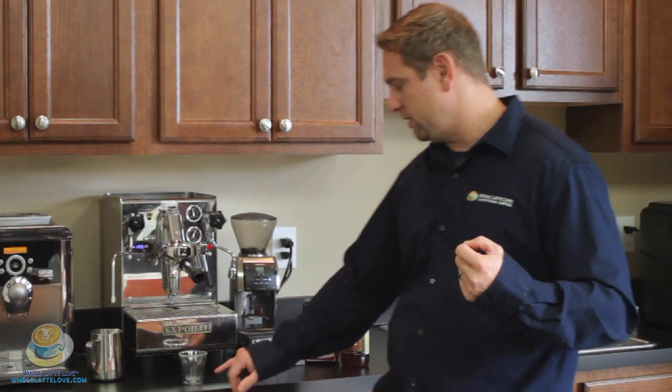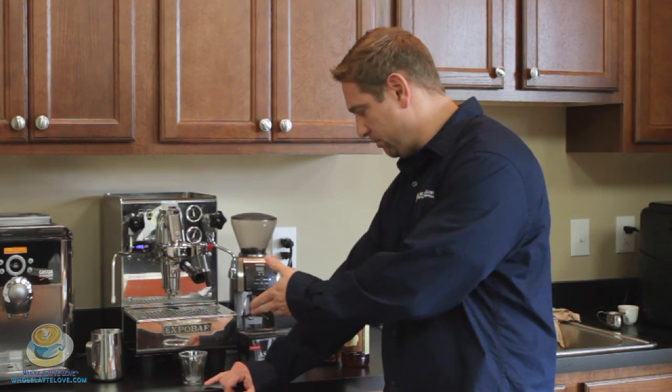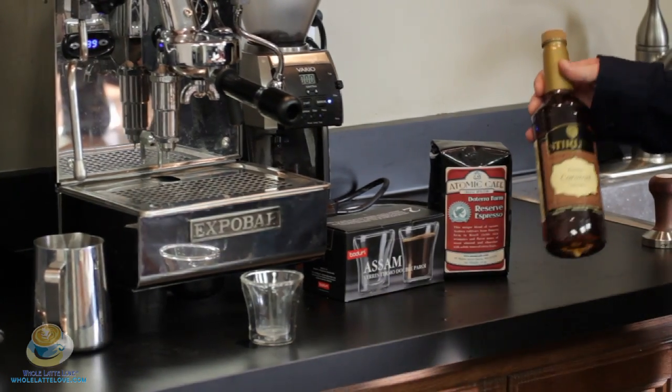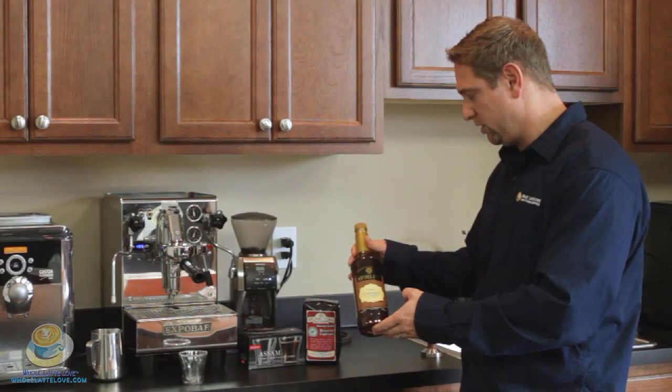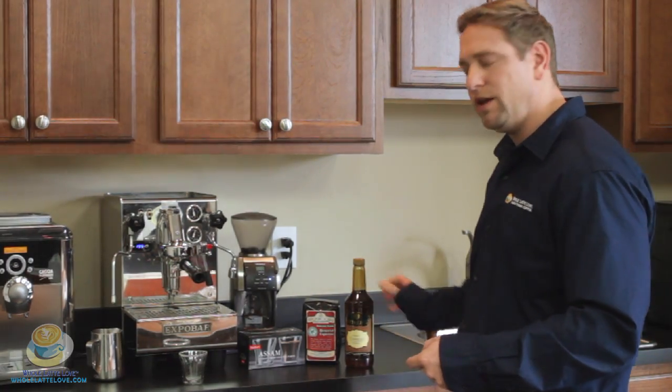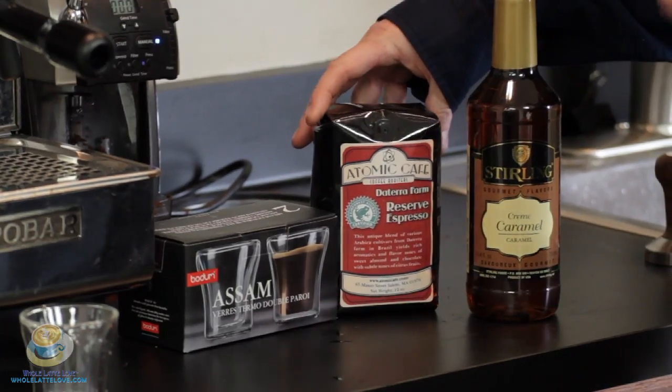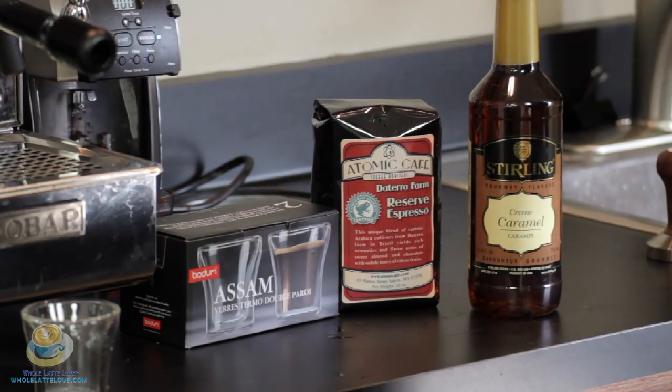I personally like to do a little bit of steamed milk. I'm using a three ounce cup here by Bodum, the Assam cup. I put about a half ounce, maybe an ounce of steamed milk — just really hot milk. I put just a little bit of caramel flavoring; I'm using the Sterling. You don't need much of this because it's a really good concentrate. Because I'm not saturating it with a lot of milk, I like to use more of a light roast espresso, so I'm using Atomic Cafe's Terra Farms espresso.